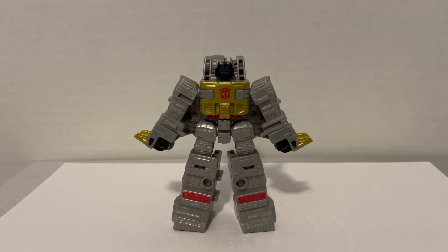Hi everyone, I'm Hayden, and today I will be reviewing the Transformers Legacy Evolution Core Class Grimlock. This is the second video in my series of Core Class Dinobot reviews, so you should probably watch the first one. The link will be in the description.